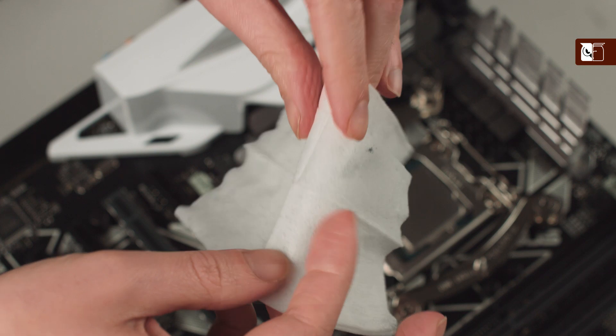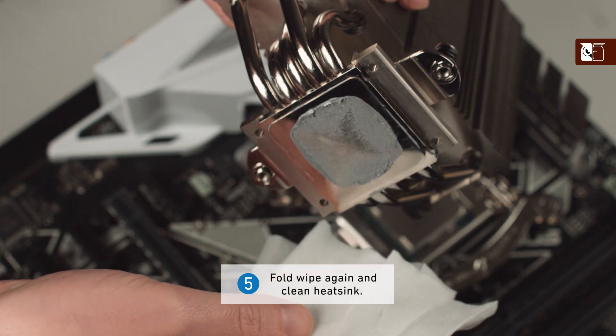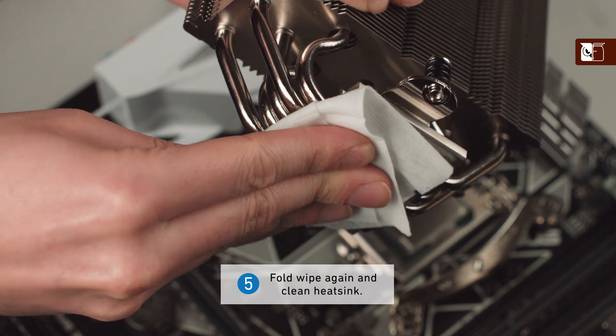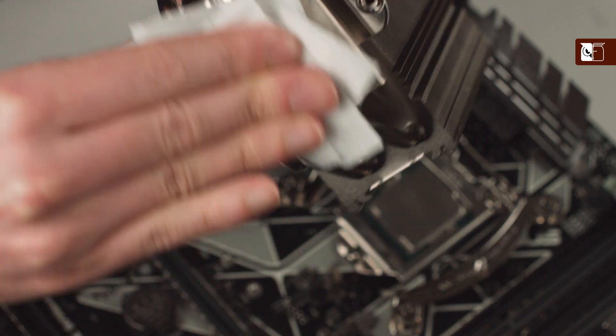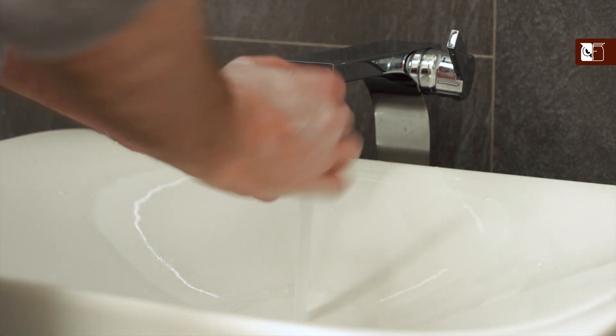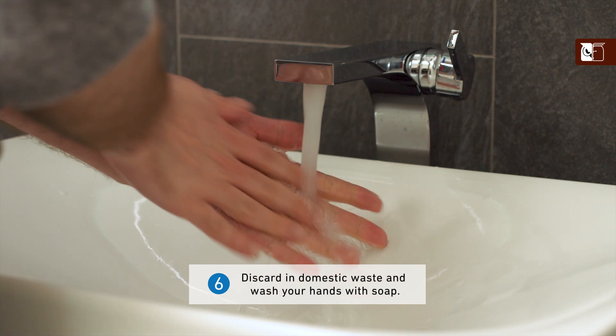Thanks to their large size, one pad is usually enough to clean both the chip and the cooler when using the method described in this video. Once you are finished with the wipe, discard it in domestic waste and wash your hands with soap.